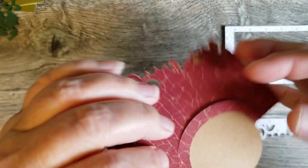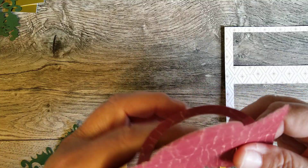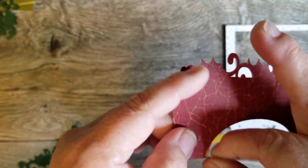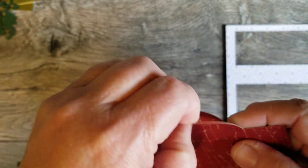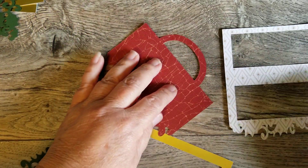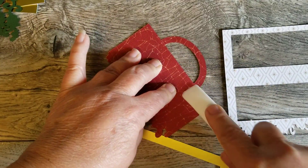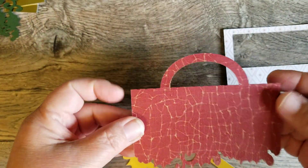This piece also folds down and the handle — I need a new blade in my Brother Scan and Cut. So this folds down as well, but there is a score line there so you'll see it. And this folds down. Then of course you would burnish this. And there is your main piece to your bag topper.